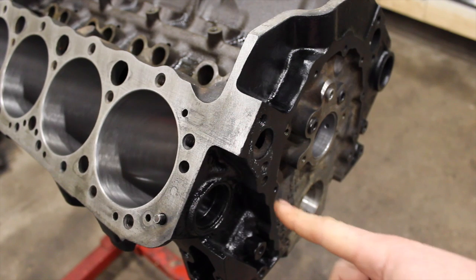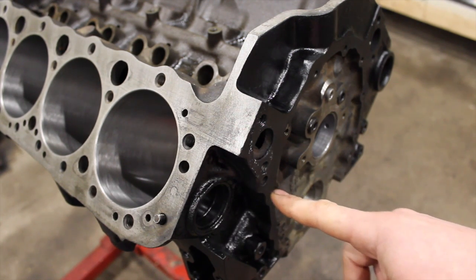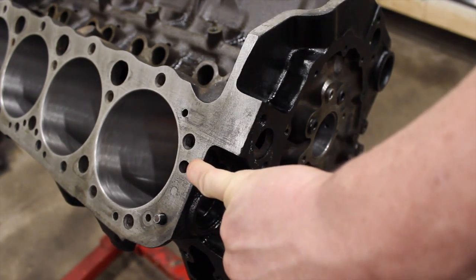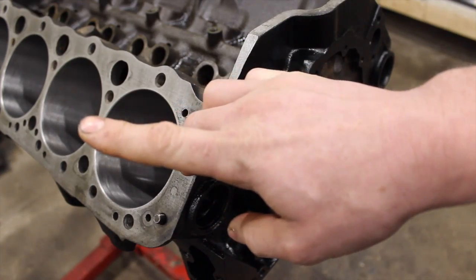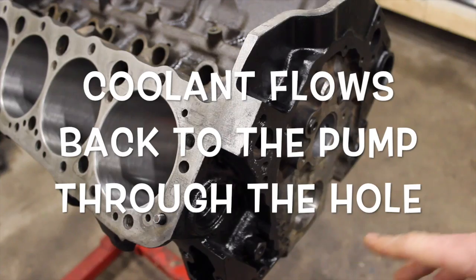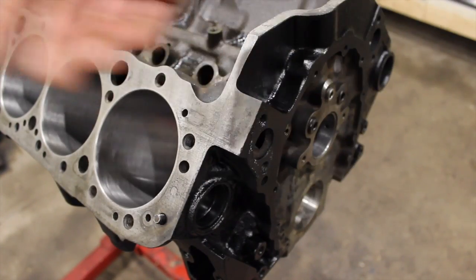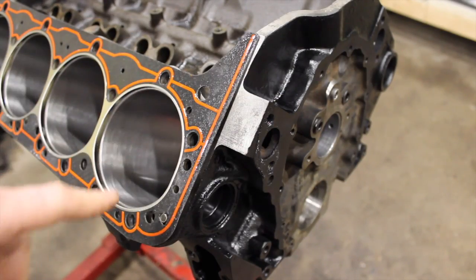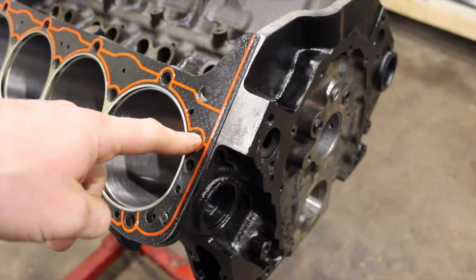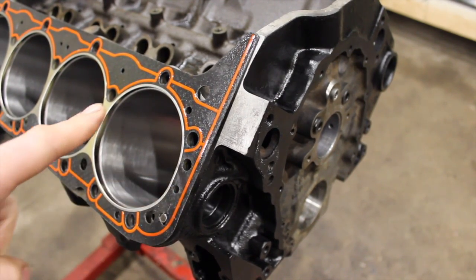Where the water pump bypass actually goes — some people are confused by this — it goes through the block then up on an angle and comes out through a hole into the cylinder head. It comes into the passenger cylinder head from the water pump, bypassing the thermostat, so there's a constant flow of coolant. I've put a head gasket on here to show which hole is which — this is a head bolt hole and this hole right here is where the coolant comes up into the head.